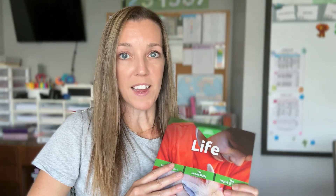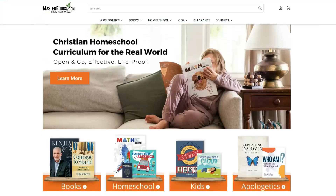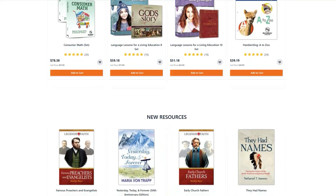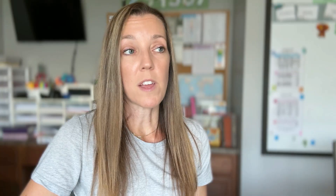I want to thank Masterbooks for partnering with me on this video. Today I'm sharing one of their science curriculum series, God's Design for Life from Masterbooks. This is part of their Biblical Worldview Science series for grades three through eight, and I'll be showing you both the teacher guide and the student text. If you're new to Masterbooks, they are known for offering curriculum with a strong biblical foundation, easy to follow lessons, and resources that really support homeschool families. We've used a few of their books in our homeschool over the years.